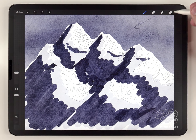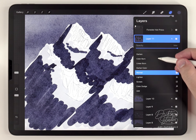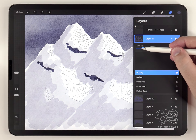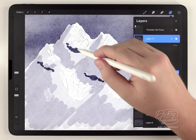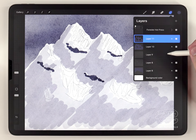Just like before I'm going to adjust the opacity of these shadows, but I'm also going to change the transparency mode from Normal to Multiply, and set it so it's just a little bit darker than those first shadows but still quite a bit lighter than the rocky outcroppings. At this point I don't need the sketch anymore so I'll just delete that.